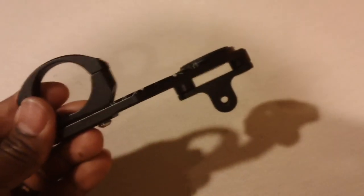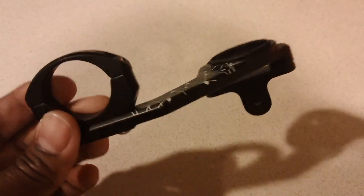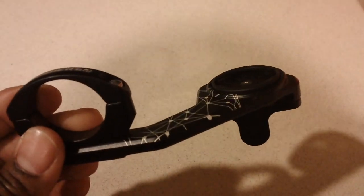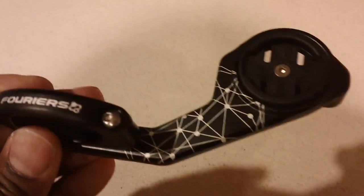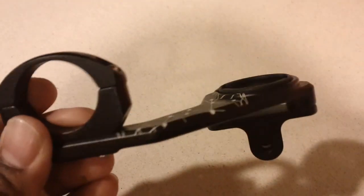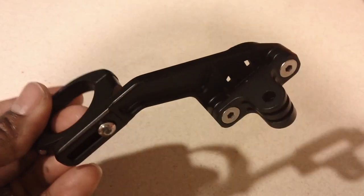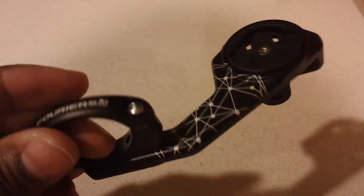A little more detail about this mount: it's 31.8mm for your handlebar, so it will work on a standard road handlebar as well as a lot of standard mountain bikes. It also has an adjustable arm lift, which is great because depending on how your handlebars are set up the length might not be enough — especially with a Garmin 1000 or something bigger. On the very bottom there's a screw to adjust the length, so it can slide back and forth to fit accordingly. A great product from Fouriers at a good price point versus other brands out there.